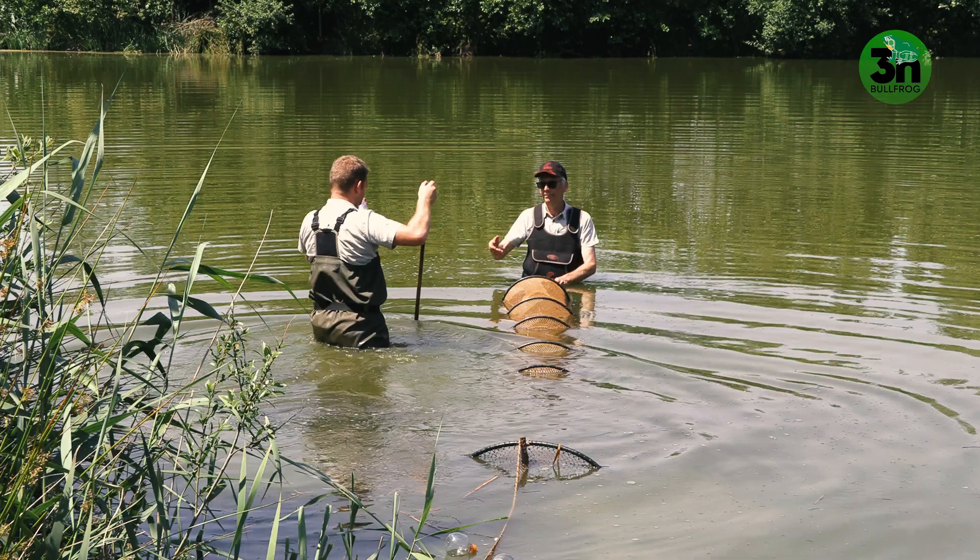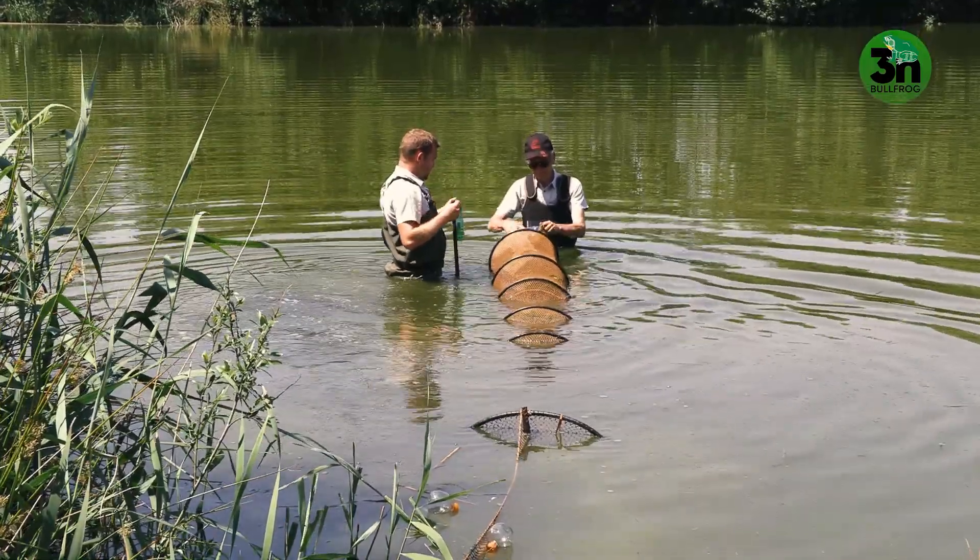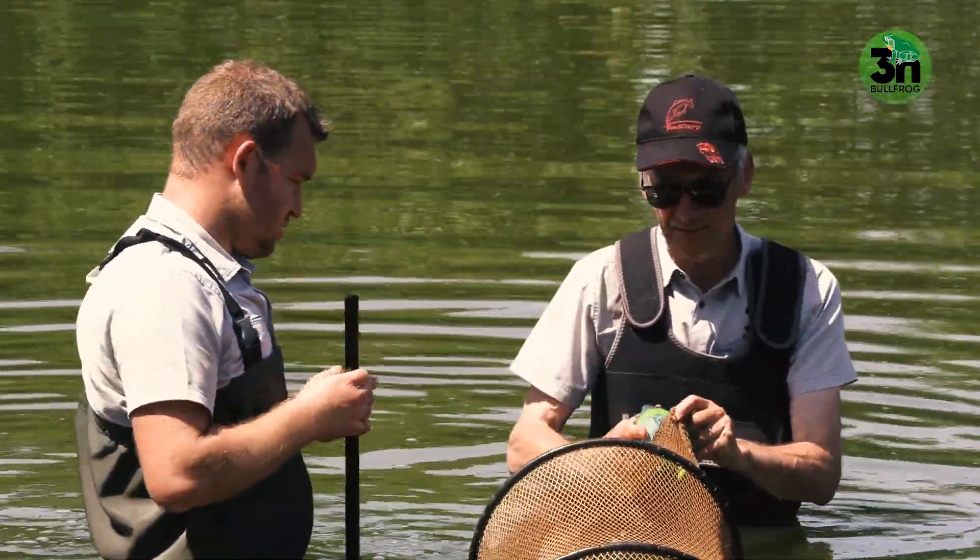If you want to catch live bullfrogs, we have floating bottles in the fykes so that the bullfrogs will not drown. If you want to kill them, you just place the fyke on the water and they will drown.